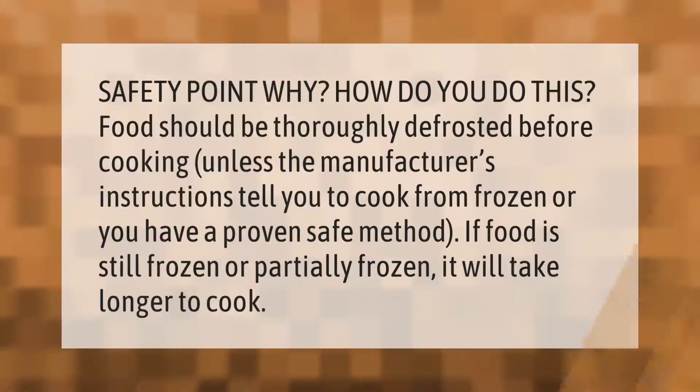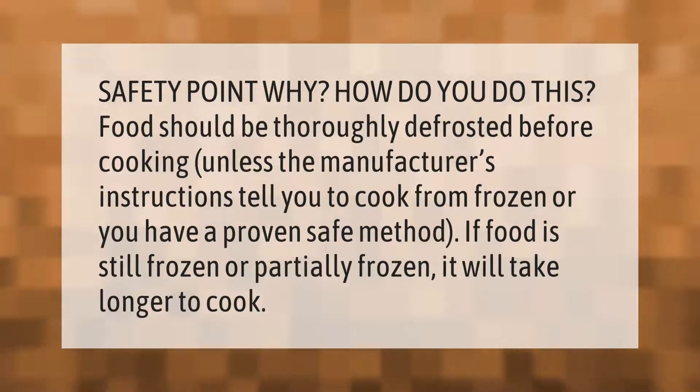Safety point: food should be thoroughly defrosted before cooking, unless the manufacturer's instructions tell you to cook from frozen, or you have a proven safe method. If food is still frozen or partially frozen, it will take longer to cook.